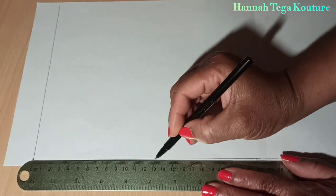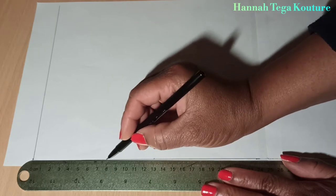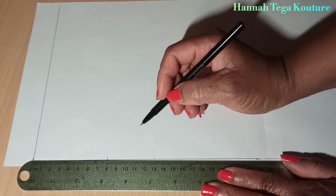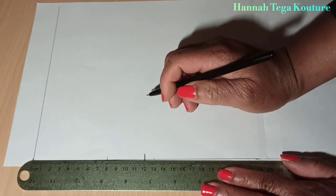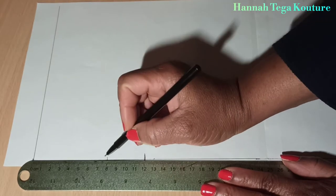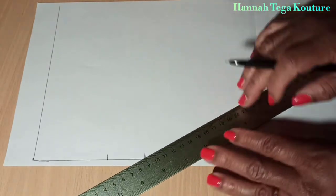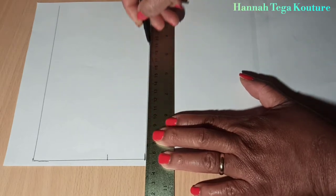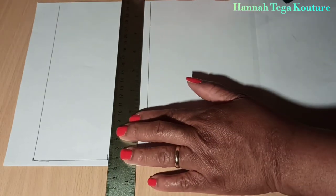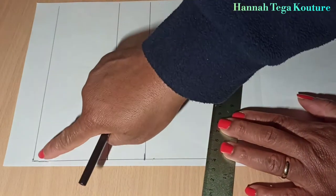From your waistline to the hip, you want to add your hip measurement and make the marking. You want to add your crotch line measurement as well from the waist. Sometimes you can divide your hip measurement by four — that will give you your crotch line. Now you want to rule a horizontal line along the hip and the crotch line.